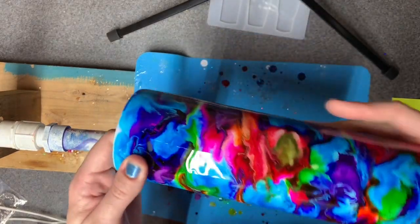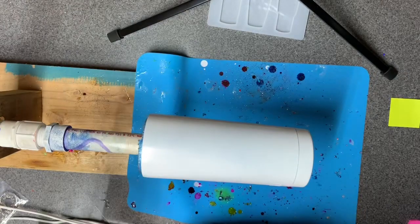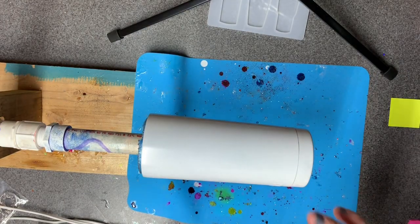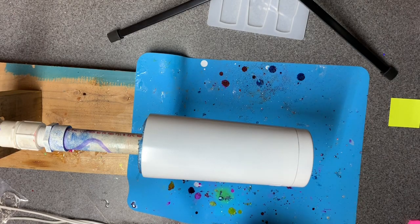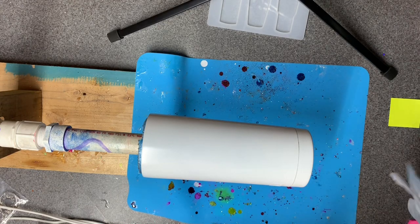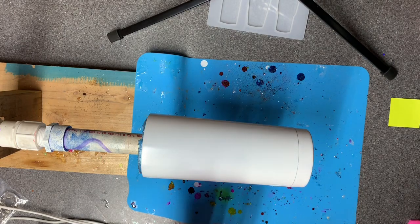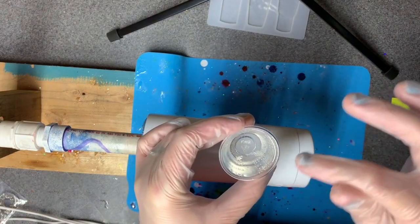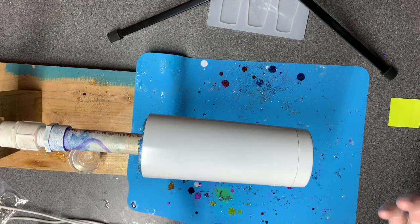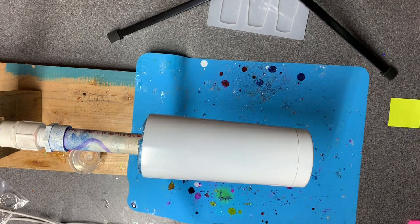We're going to do an alcohol ink tutorial - I'm going to attempt to somewhat duplicate a 30-ounce design onto a 20-ounce cup. I already have it base painted white, which is my go-to color. I've done it with yellow and pale pinks before, it just really depends on what's going on. I'm putting on fresh gloves because my hands were disgustingly covered with epoxy. I've already mixed up 30 milliliters of epoxy and it's ready to go. My turner makes a kind of weird noise every once in a while - it has a consistent whining, so it's kind of like my third kid.